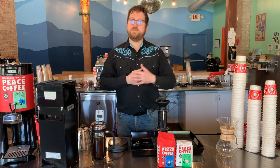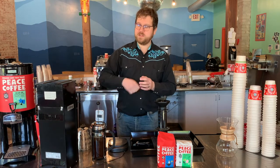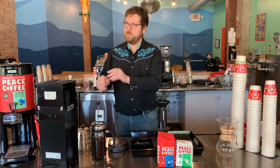Hi there, everybody. This is Jackson O'Brien from Peace Coffee. I'm the head barista here, and while this French press is going, I'm going to also brew an Aeropress, just for funsies. See if I can brew a cup of coffee while I'm brewing a cup of coffee.